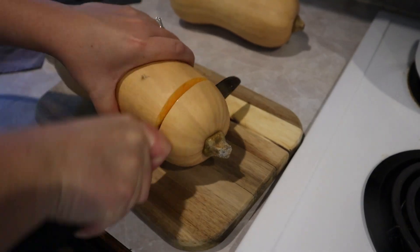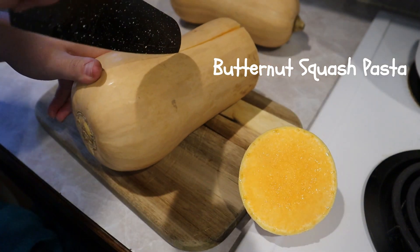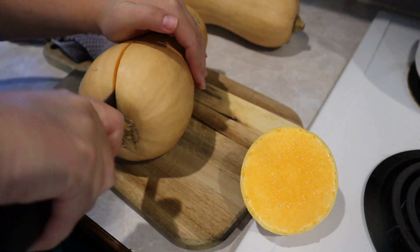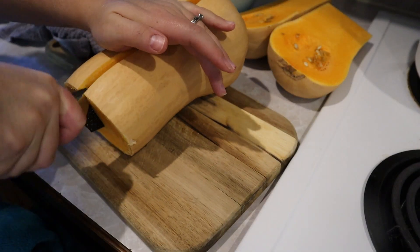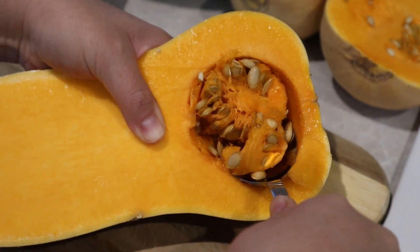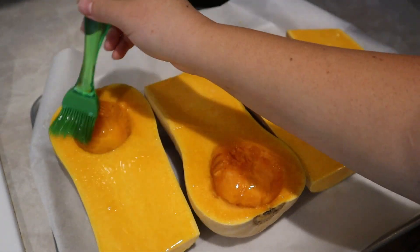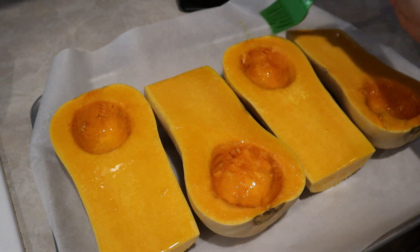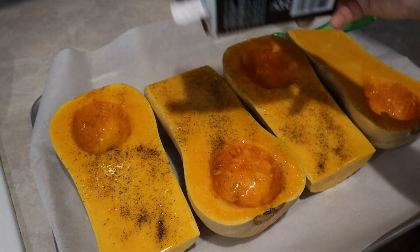Moving on to the butternut squash — I cut off the stem and sliced it down the center, then scooped out all the seeds from two butternut squashes, since I needed to double the recipe for a family of six. I brushed everything well with olive oil and sprinkled generously with salt and pepper. Halfway through the roasting time I added some garlic into the holes where the seeds had been.